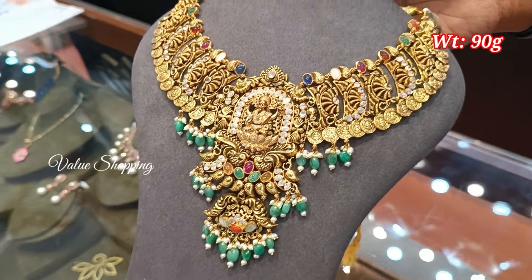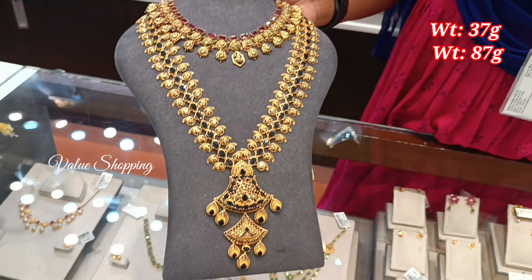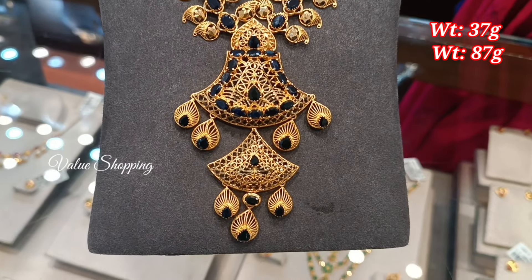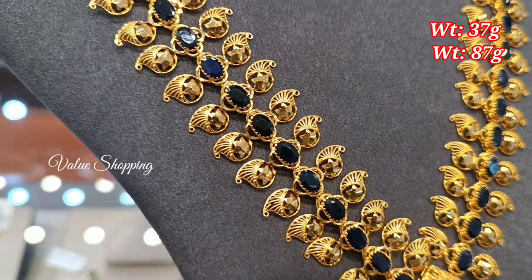You have 45 stones in a coin pattern. You have poles and beads in the same pattern. You have 37 grams and also 87 grams in another design. You have two stones.